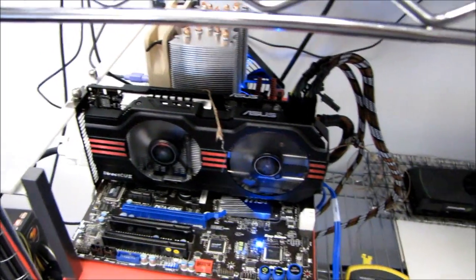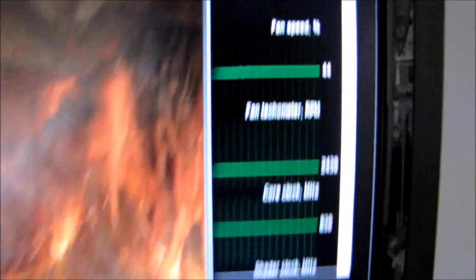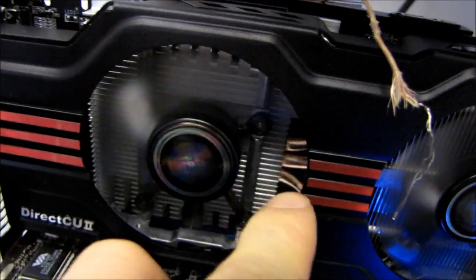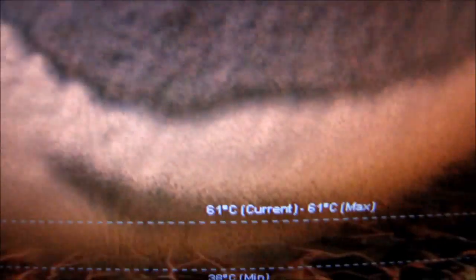Now the DirectCU2 is significantly louder than the stock fan, but I think a big part of that is because the fan ramps right up to about 2400 RPM. But the good news is that with its hybrid design — a straight heat sink combined with heat pipes, where one fan is blowing at the heat sink and the other fan is blowing at the heat pipe fins — they actually achieve significantly better temperatures than the stock cooler. At 61 degrees in a 24 degree room, that is a delta of only 37 degrees, which is significantly better.